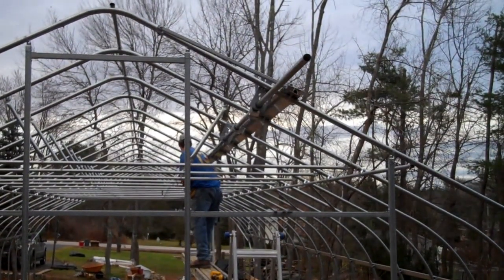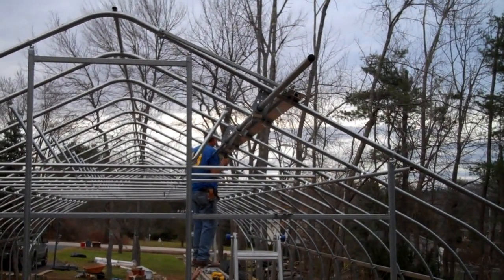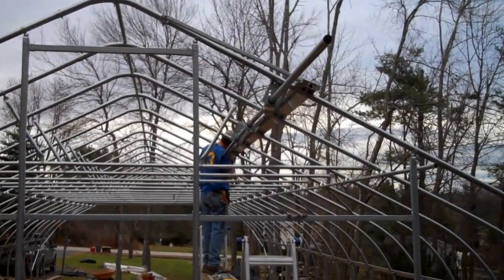Okay, inserting the vent shaft in from one end of the greenhouse.